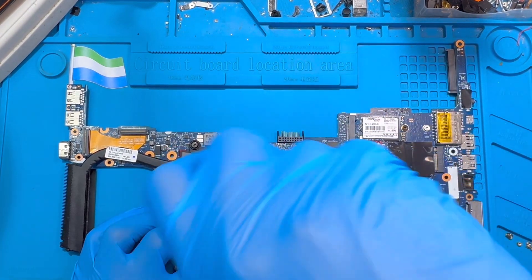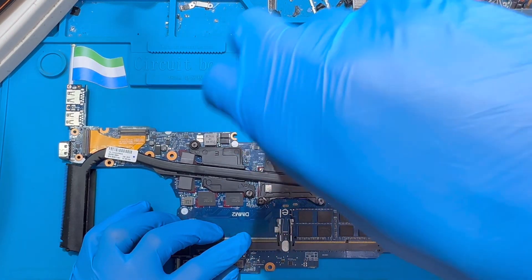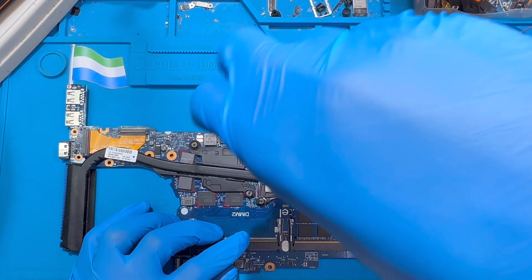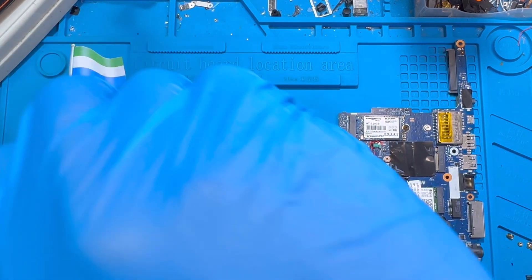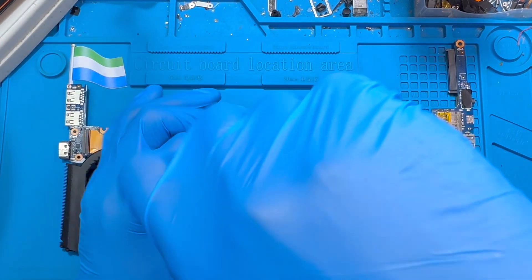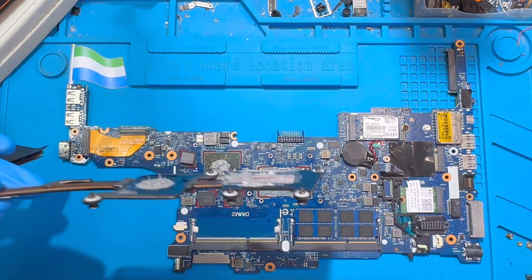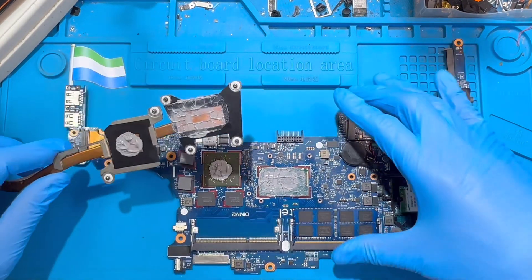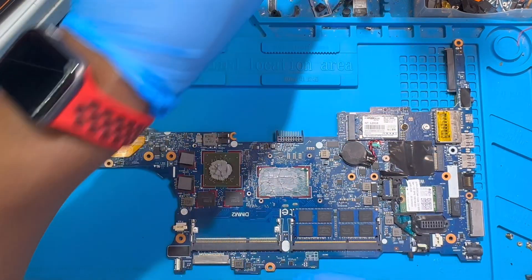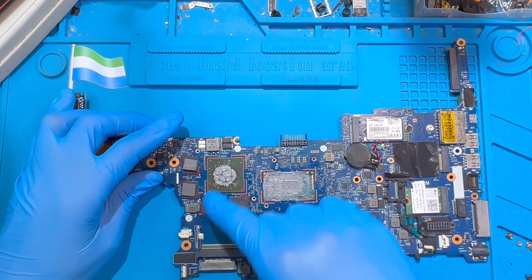Remove all the screws on the heat sink, then take out the heat sink and put it to one side.